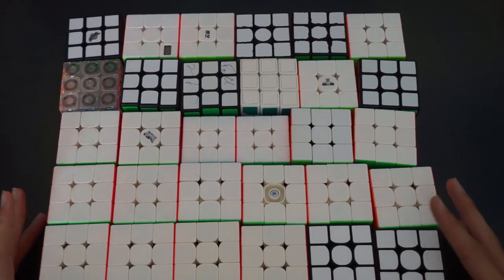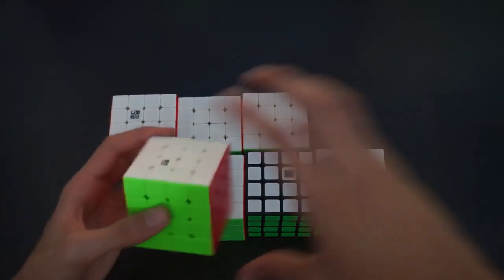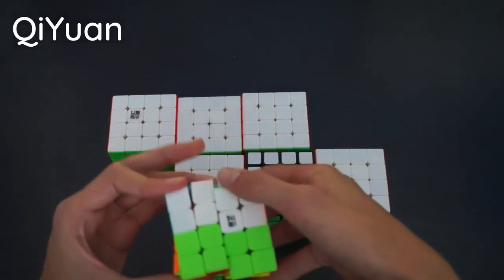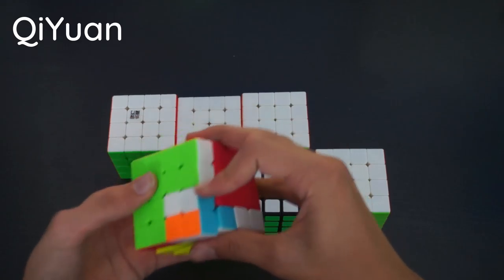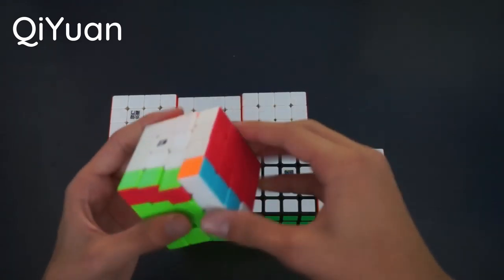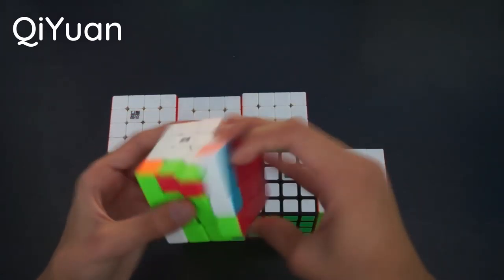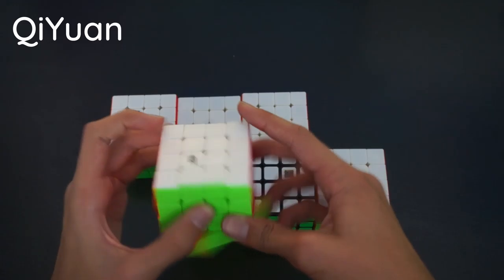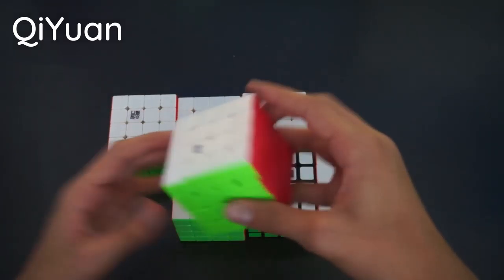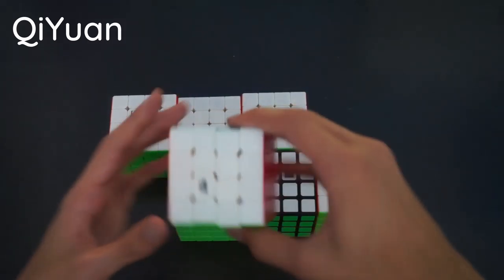Now onto 4x4s — we have a total of 7. Starting off with the QiYi 4x4, which was my first ever 4x4 and my main for quite a bit. It's just really slow now, pretty sluggish. I lost an internal for this as well and it turns really badly overall. But it was pretty good while it lasted.